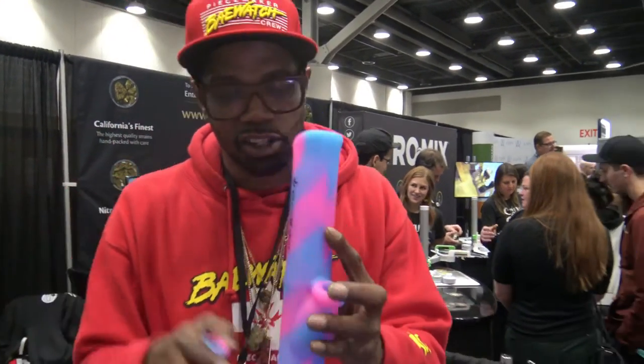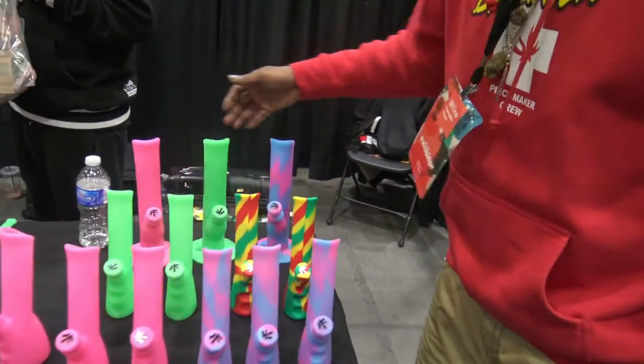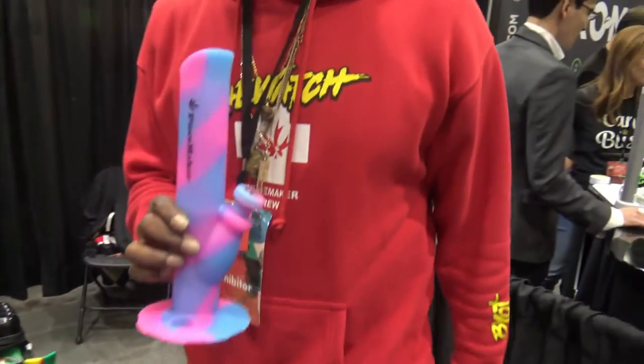Which one do I get — you choose. Any of these flavors? Let's go with the multi-color one. My man, respect brother.